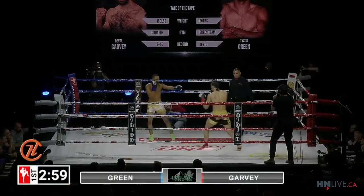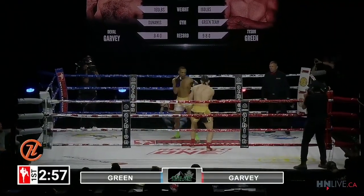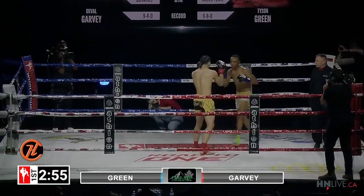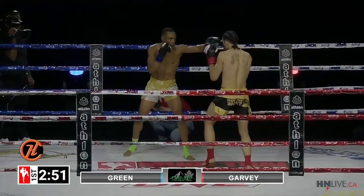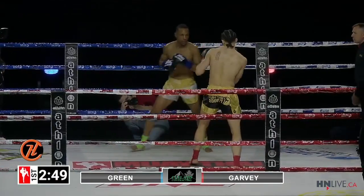Elite martial arts. This will be five rounds of three minutes, all weapons allowed in Muay Thai, to the legs, body, and head.